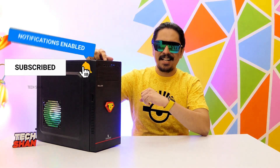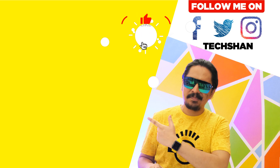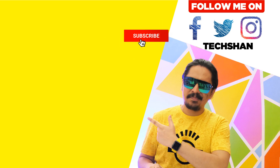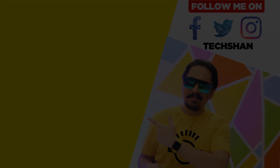So that's it for this episode, hope you guys enjoyed it. If you did, like, share and subscribe, and I'll catch you guys in another exciting video. Until then, bye!